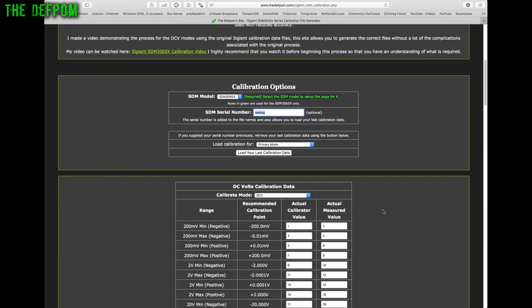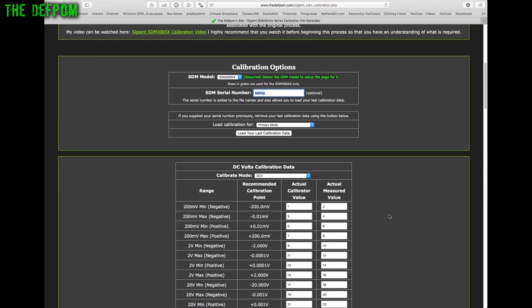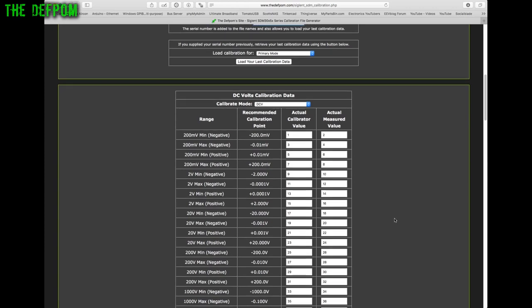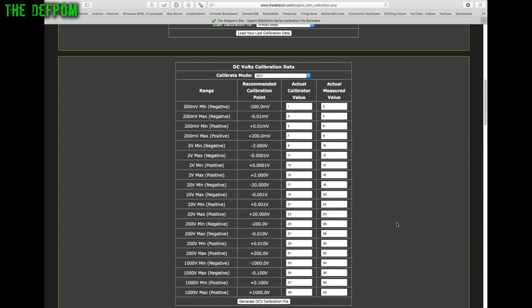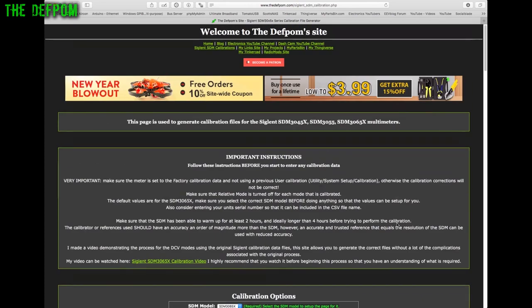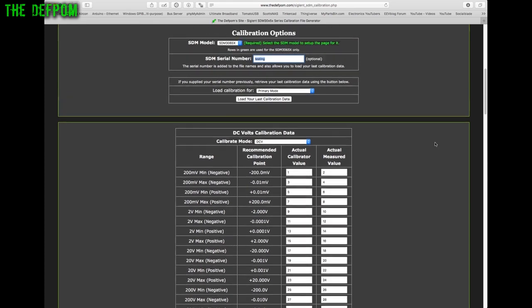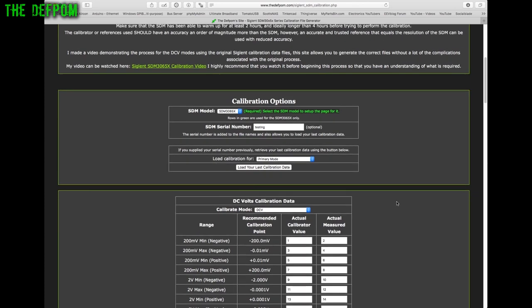If you're worried about privacy, you don't have to enter a serial number. You could manually edit the CSV file on your own machine, but be careful about line endings — if you're on a Mac or a system with incorrect line endings, the meter may ignore the file entirely. If you're unsure about that, watch my previous video linked on the site.